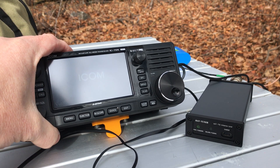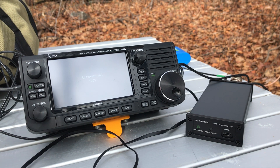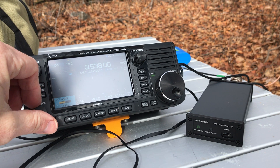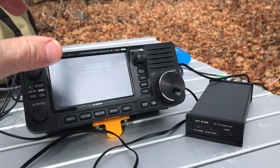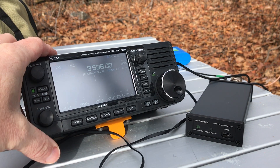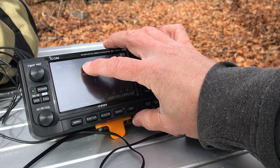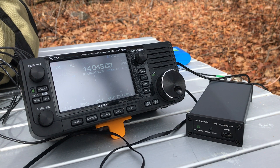You may not be able to see the screen very well — there's some reflection here today. Also my hands are freezing cold; it's below freezing right now, and we've actually had some light snow flurries during my setup. Right now I'm on 3538 — that must have been where I had it last. Let's start in the middle of the band, start up at 20 meters, and see how this goes.